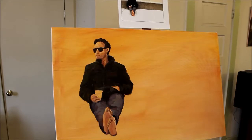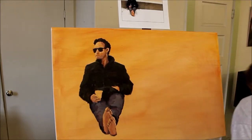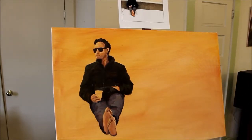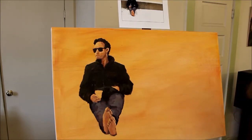Before I quit for today, I want to just rough in a little bit around the edges of how he's going to sit against the background. I'll be doing a lot more on those — this is just to get a sense of it for my own sake, to let it sit overnight.